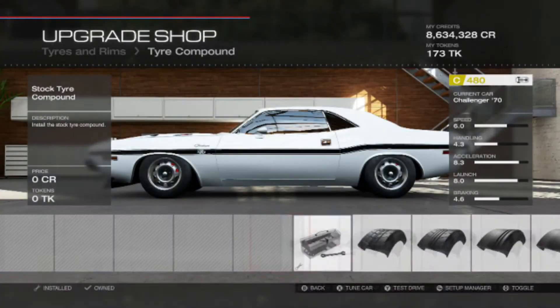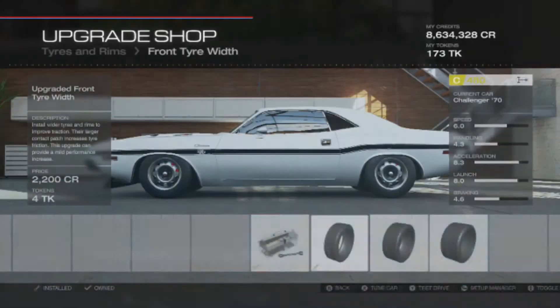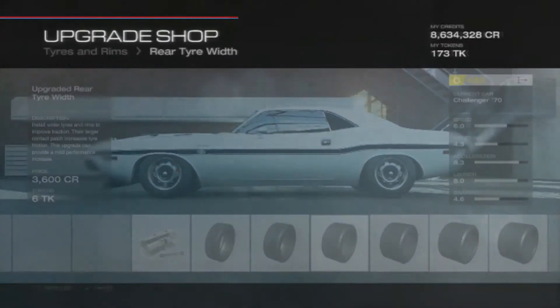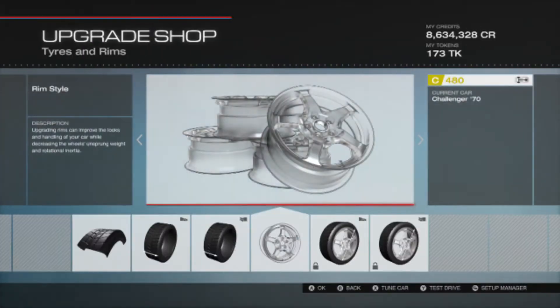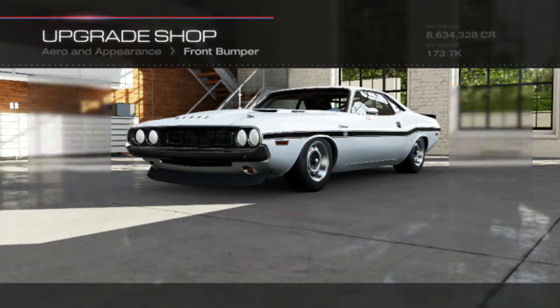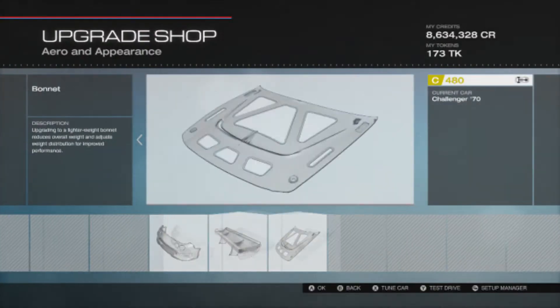Tires and rims: the tire compound is stock. Front width is 245 — so I've got one up on there — and the rear width is 315, giving us extra grip and extra turning ability. The rims are just the stock rims. The front bumper is a Forza race wing, and the rear is also the Forza race wing.